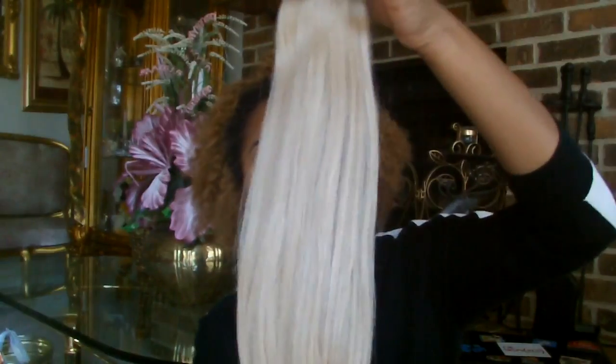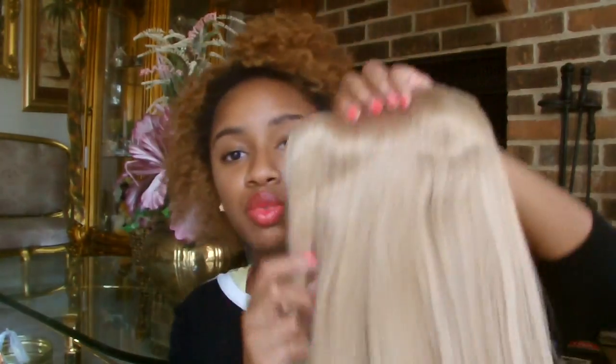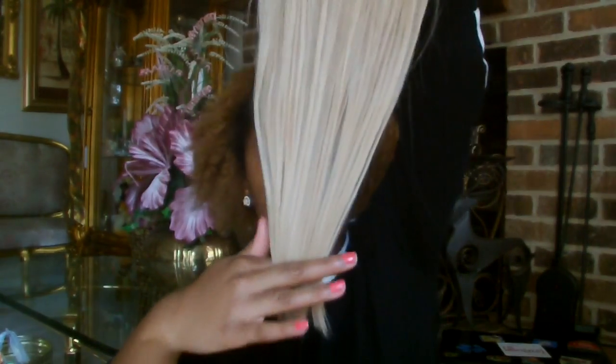I was so excited to receive these just because of the packaging, but honestly the hair is even better. This hair is so freaking thick — this is really nice, this is a lot of hair. It has way more weight to it, of course, because it's 200 grams. The most important part to me: this piece right here is so freaking thick and the ends look so good.